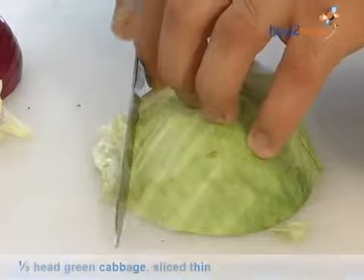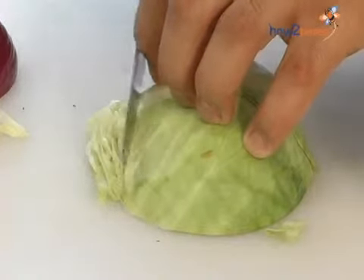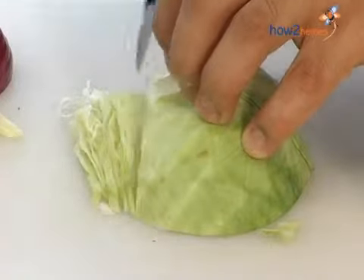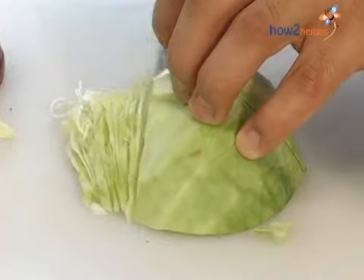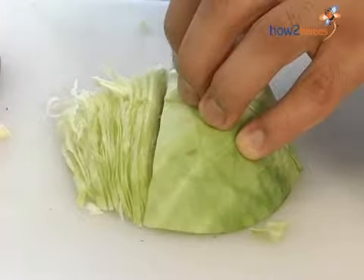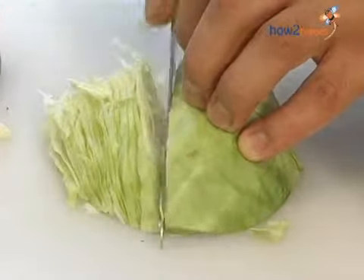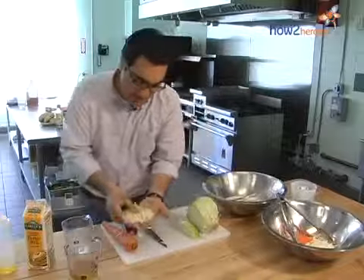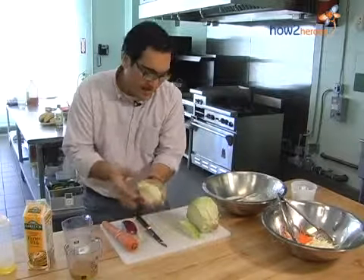Then slice it very thinly, really taking your time to make sure pieces aren't going to be too thick and too crunchy. Since we're not cooking it, the only real action softening this up is marinating in the dressing, and that's only going to go so far. So we want a very nice, thin slice — just like this. You can fan this out and notice just how fine everything is.